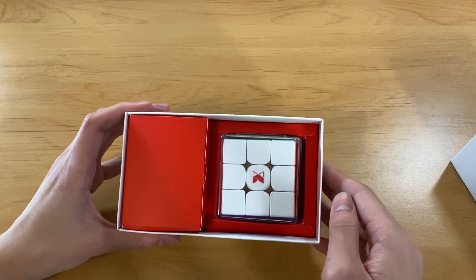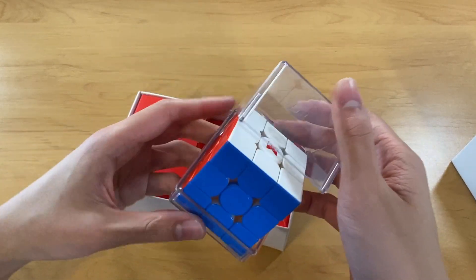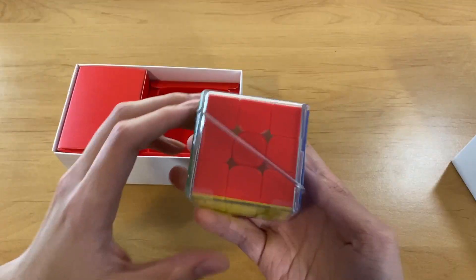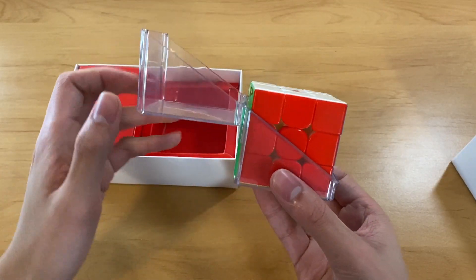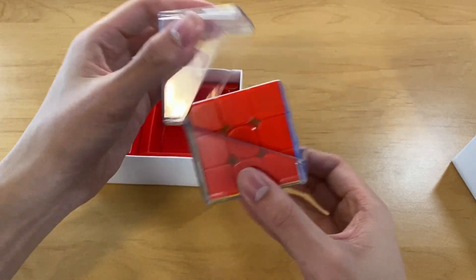I did not expect it to be this red, which makes sense because the X-Men design theme is just red and white. Okay, we have a very cool box here that opens like this. I actually really like it — it's just so simple with this nice line. I don't know why, it's just really cool.